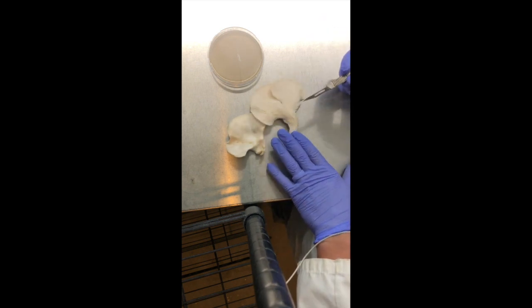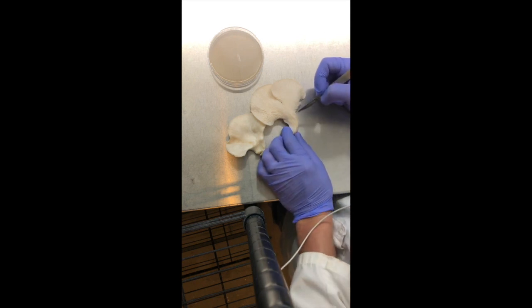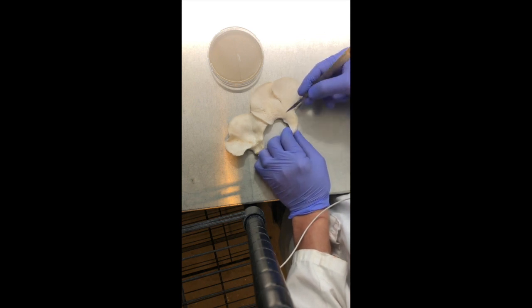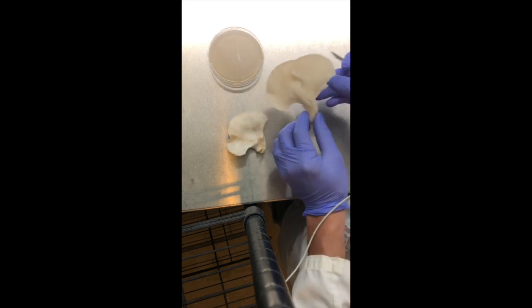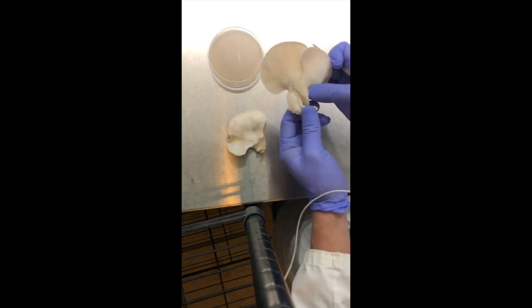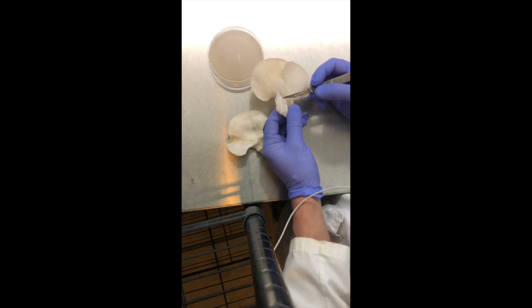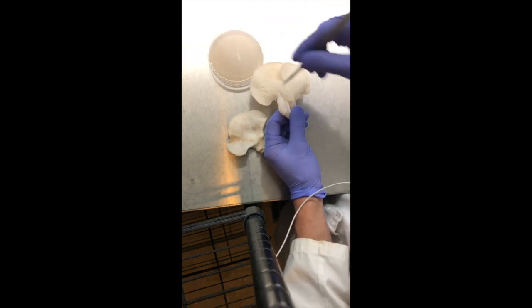The most important part about cloning a mushroom is that you want the tissue to come from the innermost part of the fruiting body. You want to take a sterile piece of tissue from within the mushroom and transfer that to the agar. I'm making an incision right before it hits the cap — that region, especially in an oyster before it fans out, is pretty dense.